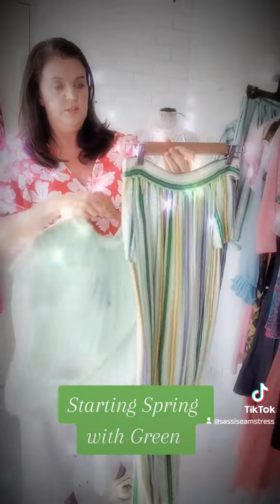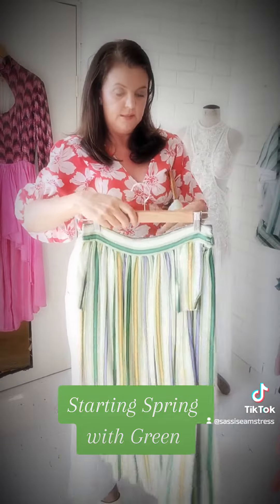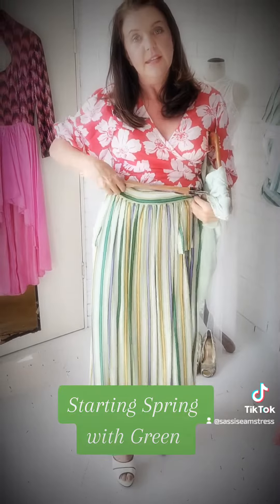And continuing the ensemble theme, we have this gorgeous 1950s skirt, which is one of my favourites because I just love purple and green. It's a three-quarter length, it's very tiny, so it's a size 8.